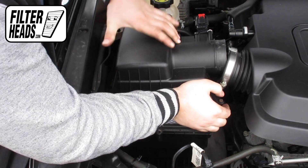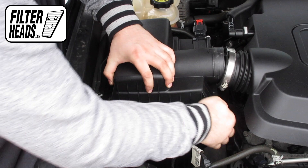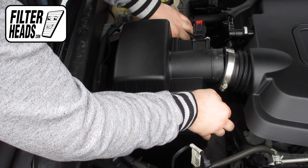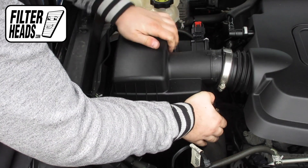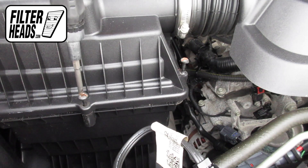Reinstall the housing. Reinstall the screws.